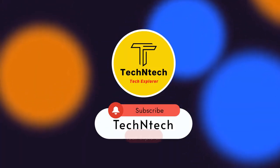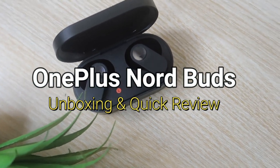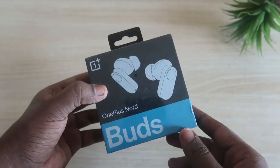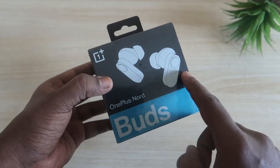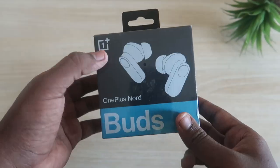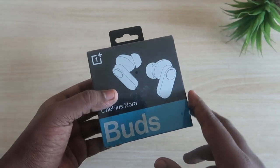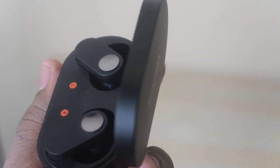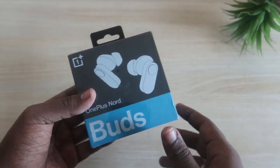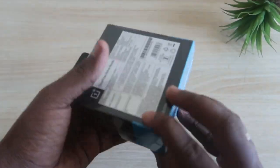Hey guys, welcome back to our channel. In case you are new here, please subscribe. In this video, let's have a look at the OnePlus Nord Buds Bluetooth wireless earbud unboxing and quick review. This is OnePlus's recent Bluetooth wireless earbud under the Nord series. We'll do initial testing of connectivity, call quality, audio quality, connection range, and compatibility with different devices.